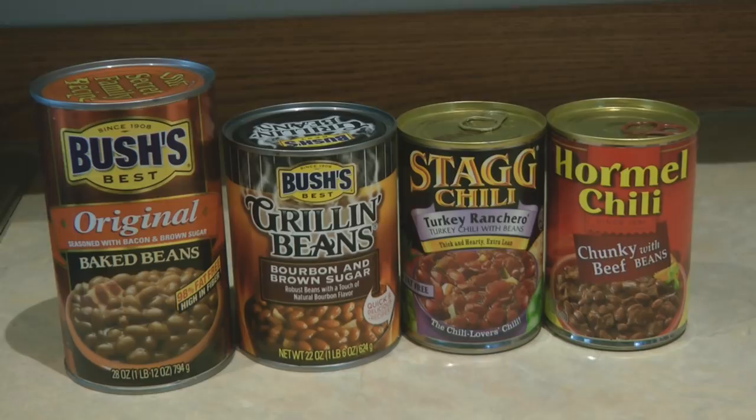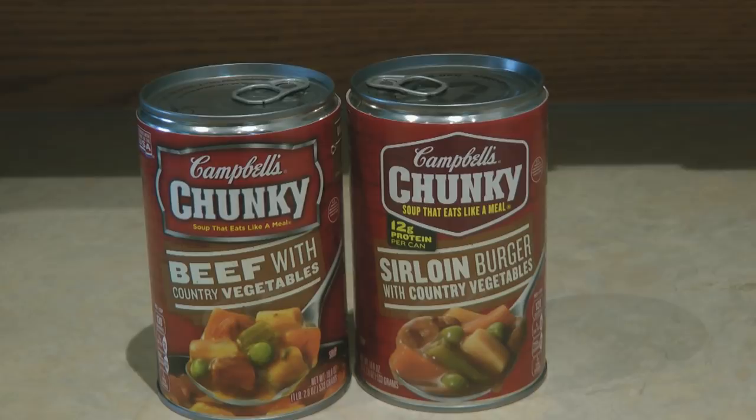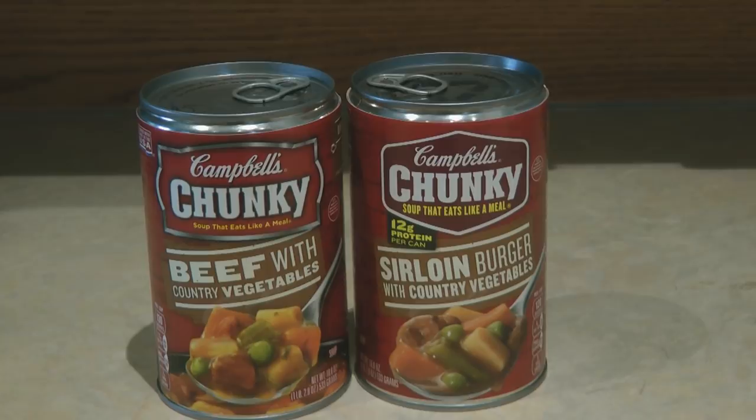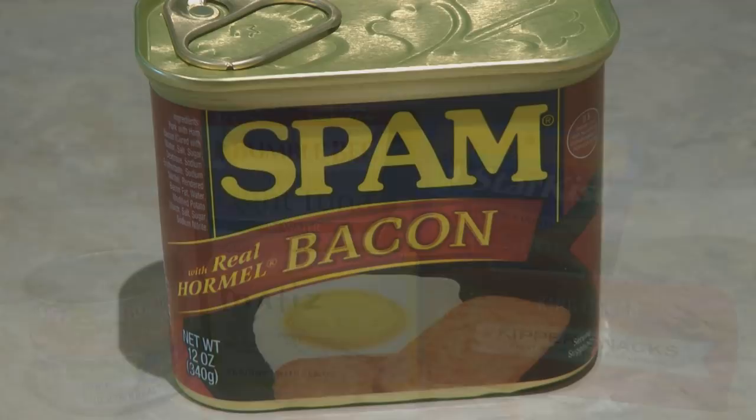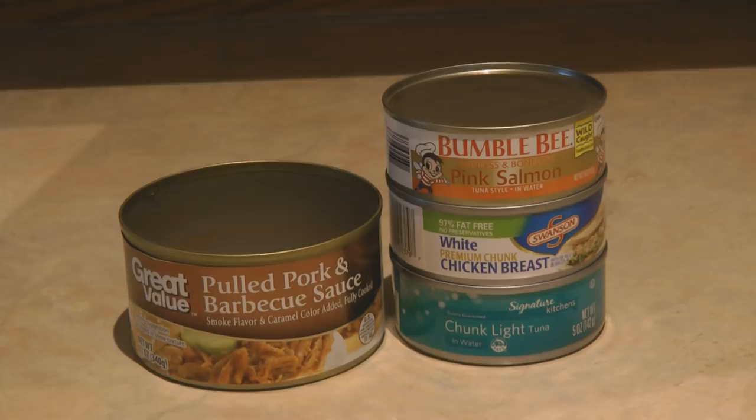How do you eat Pilot Bread? It goes with just about everything. It goes with all kinds of beans, chili, soups, and stews. Put some in the bottom of a dish, pour in a soup or stew, and bake it — you have something like a pot pie. It goes with all kinds of fish and meat, whether it's canned, fresh, or smoked. You can serve it with Spam, tuna salad, ham salad, egg salad, and some people like it with just mayonnaise on top.